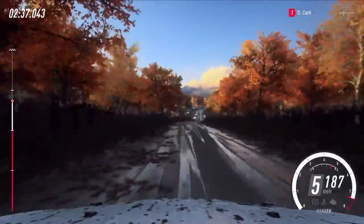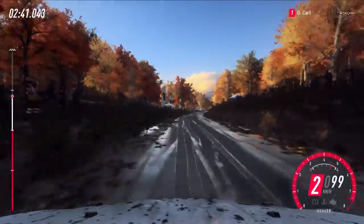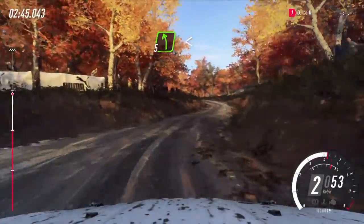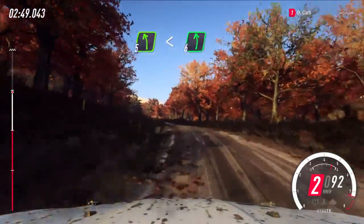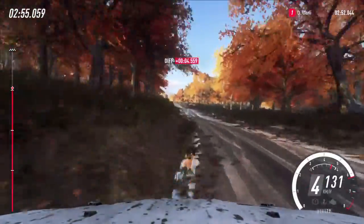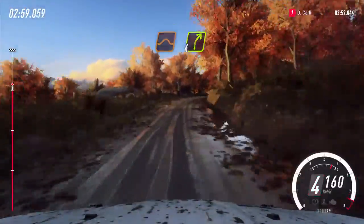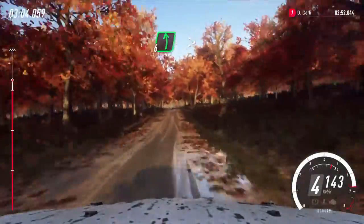Four right long, tightens. Slow, turn unseen, one right. Into five left long. Opens and crest. Into six left. Fifty. Four right long, tightens. Eighteen. Crest into six left long.